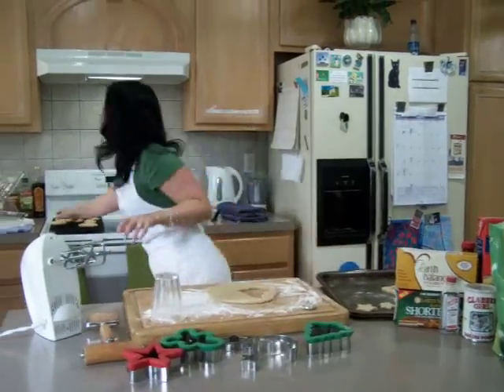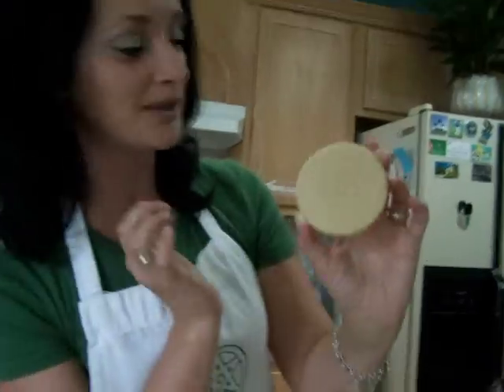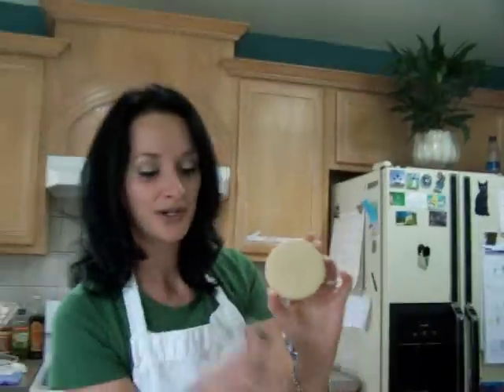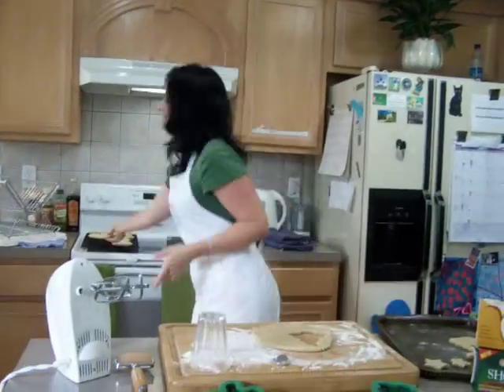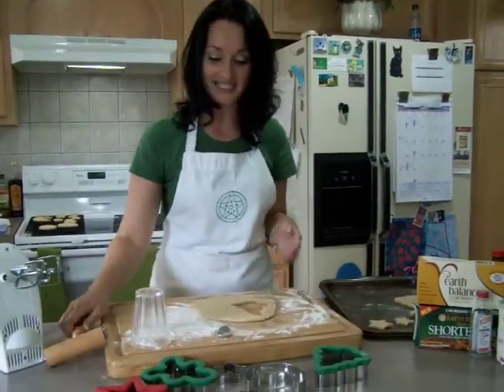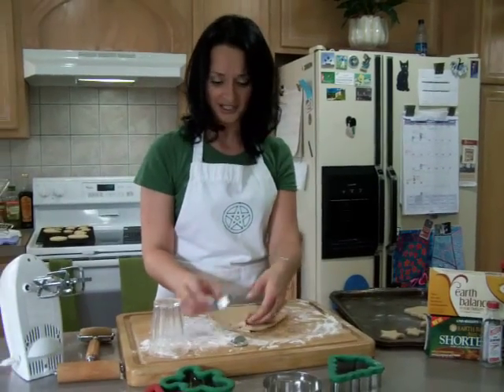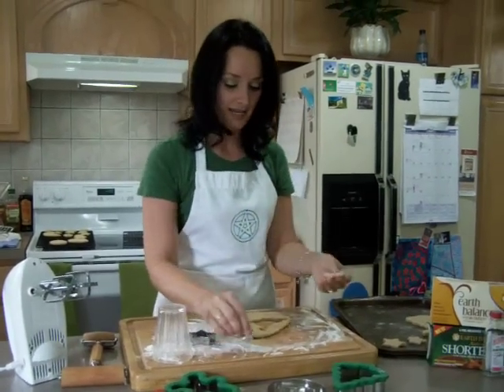Here's an example of a finished Full Moon cookie. I've got my little pentacle press that you can put in it. It's just very simple — you just roll it out to whatever thickness. I like thicker cookies because I don't like hard crunchy cookies, and you can put the press in if you want.